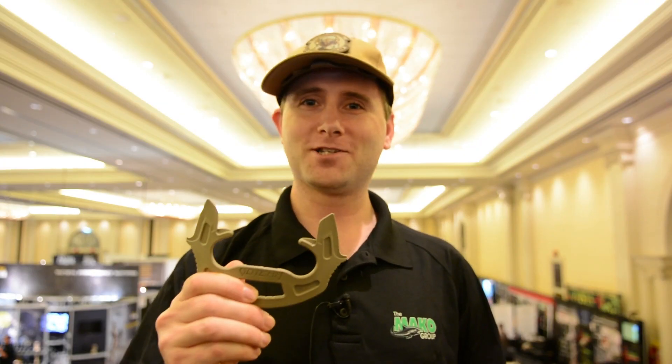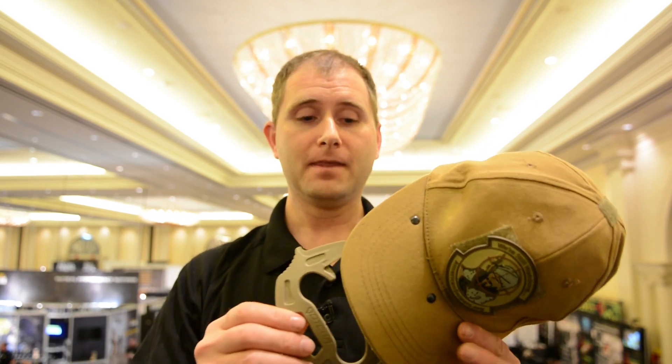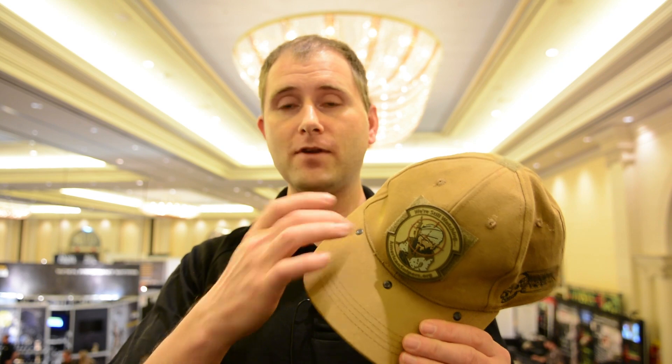One of our least noticed products at this show is what we call a gotcha. The gotcha is designed to be attached to a hat. We sell hats that are specifically reinforced to hold this so that you can practice with it without wearing out the hat. It attaches under the bill of the hat, and even though we have rivets on the top of the hat, nobody notices it.